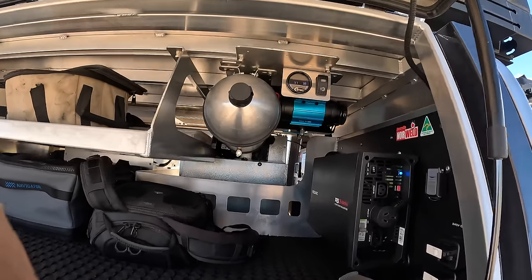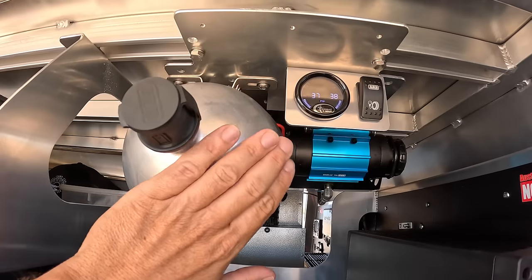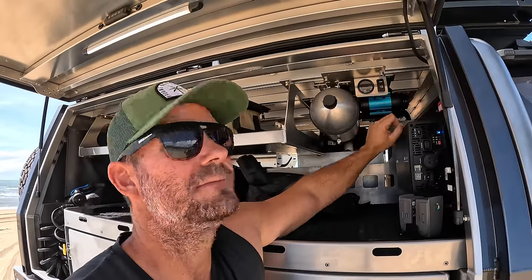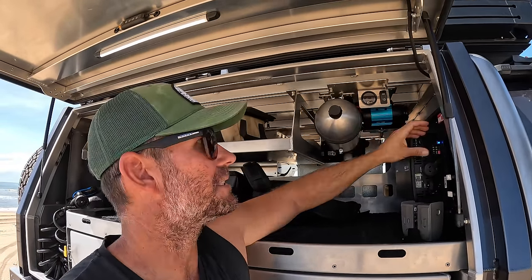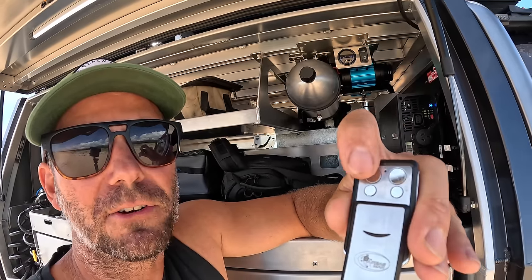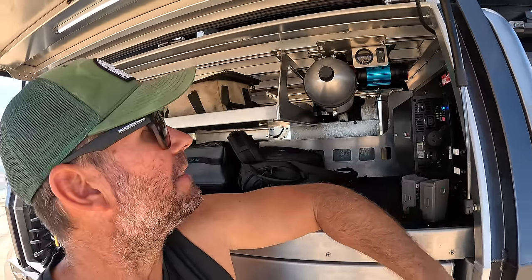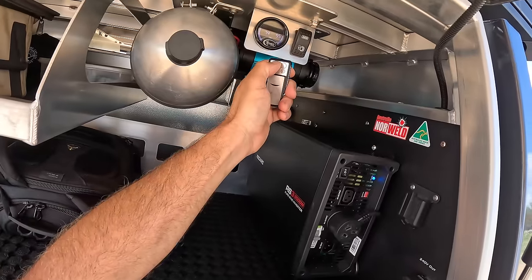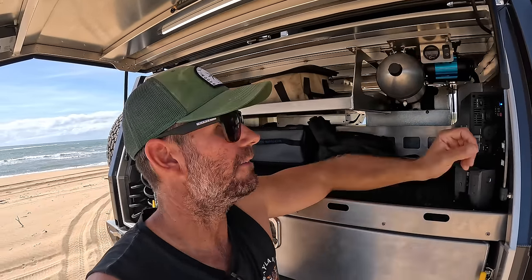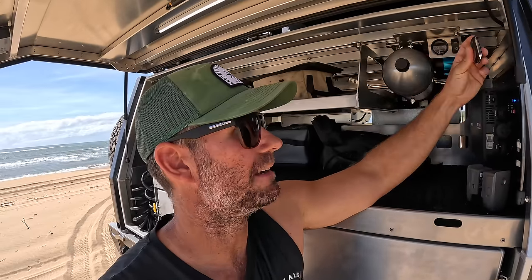Up here is the ARB dual compressor. Norweld have made a custom bracket to fit the whole setup - you've got the tank, the dual compressor, and then the Airbag Man wireless control. You flick this switch and it powers up the compressor and starts filling the tank. Then you've got the Airbag Man remote control for the airbags in the back - press the top ones to go up, bottom ones to go down. That means you don't have to run your air line out to manual inflation valves. I've still got the manual valves in case the compressor fails, but you never have to use them.